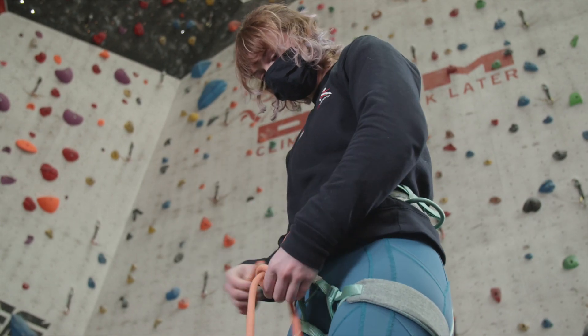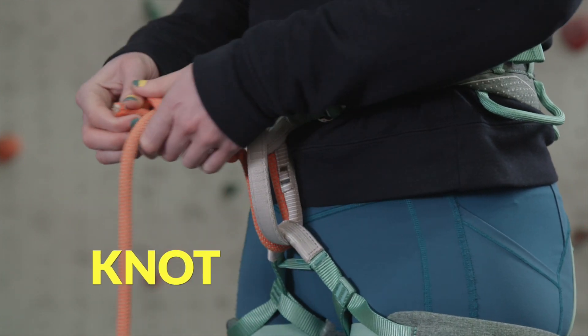After tying in, we should take time to check our knot. It must be properly tied and threaded correctly through the harness.